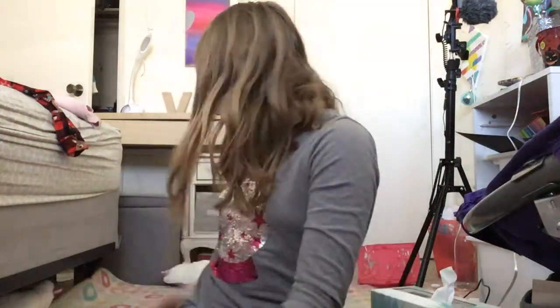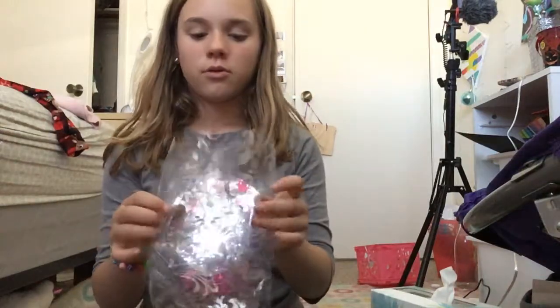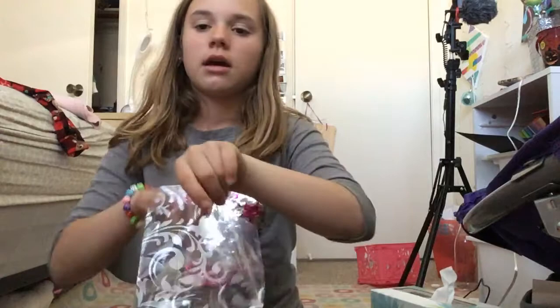Hey guys, what's up and welcome back to Final File. Today I'm going to show you how I package my orders. I have a business at school where I have people order something and then I give it to them the next day.